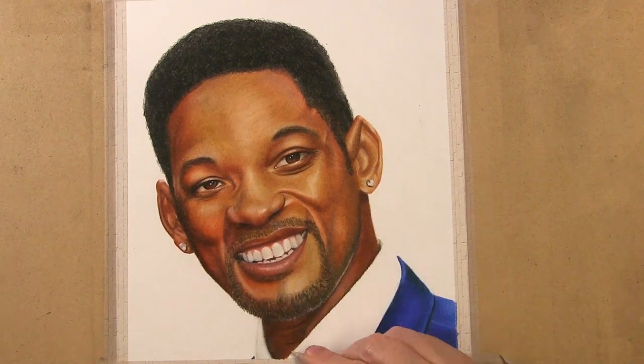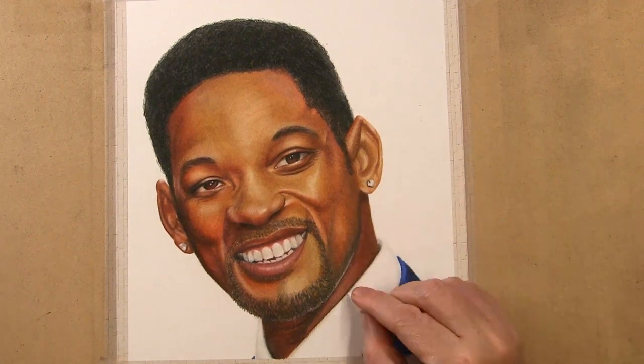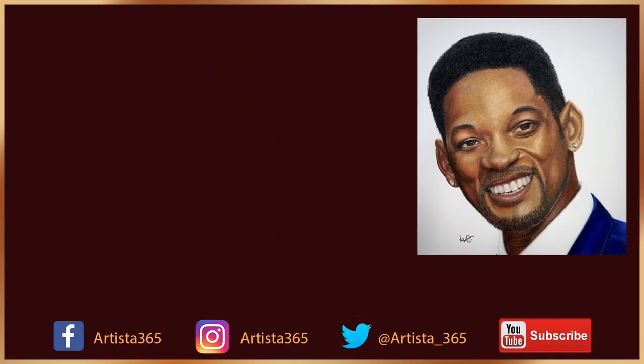Do you have any additional tips for following tutorials? Let me know in the comments below. If you are new to the channel and found this video helpful, consider subscribing — and a share is always appreciated. I'm Wendy O'Brien. Thanks for watching, and until next time, keep on arting.